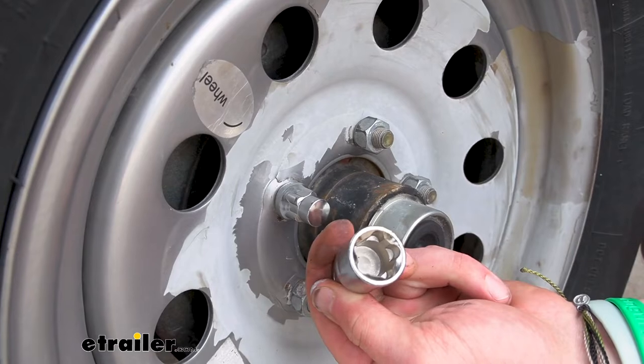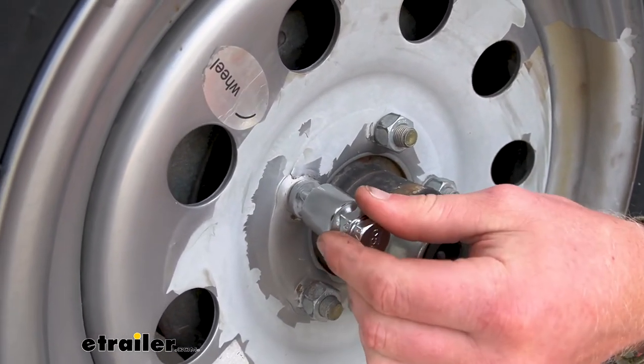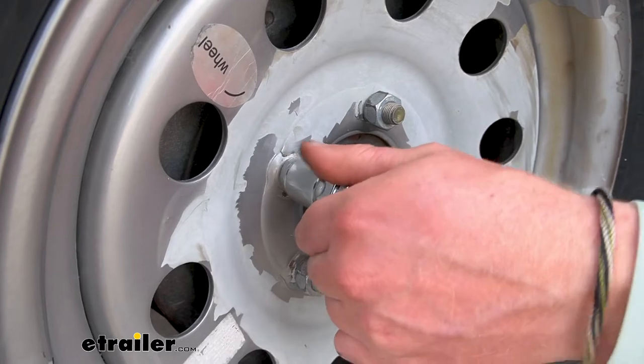The cool thing about this key is it looks symmetrical, but it actually isn't. There's only one way it's going to go on there — right there. So it's very unique. It's going to be very hard for someone to either have this key or make one.